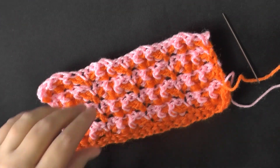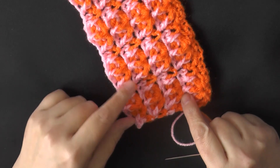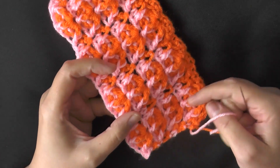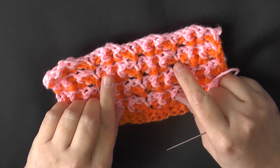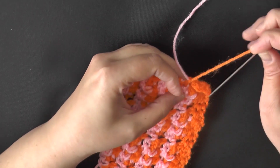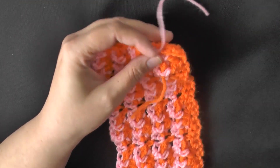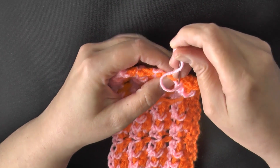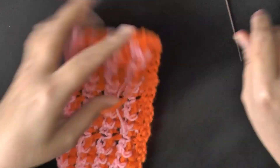I recommend hiding your tails on the back side — the side where the color shows like a fork with three on one side. I tied all my tails together first and now I'm just hiding them. Once you get going it's not so bad — you can do it while watching TV. Once you've hidden all your tails, you're ready to start the border.